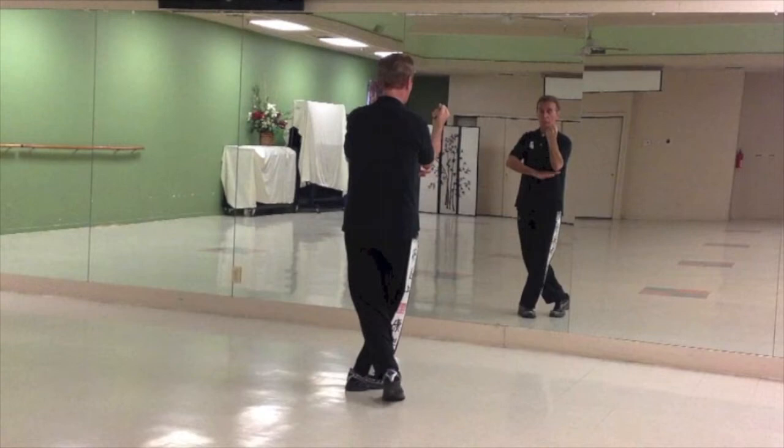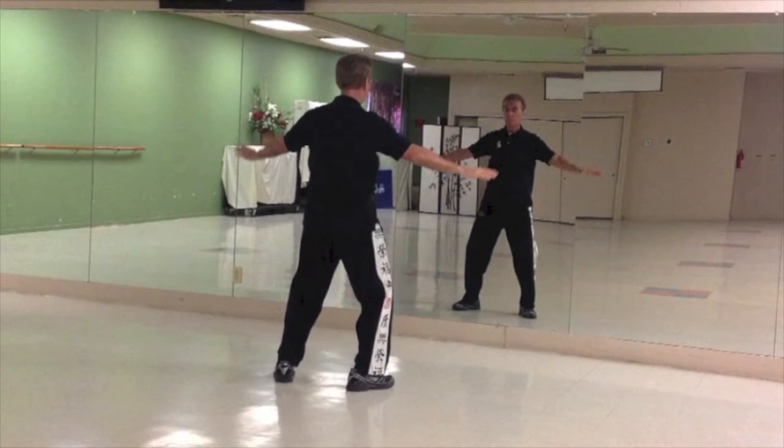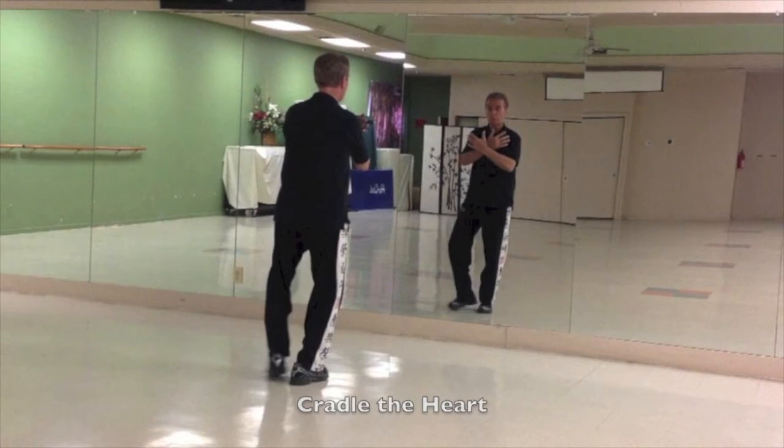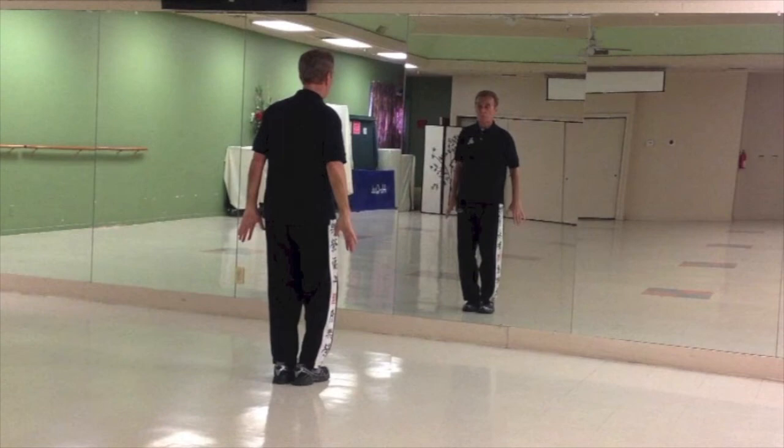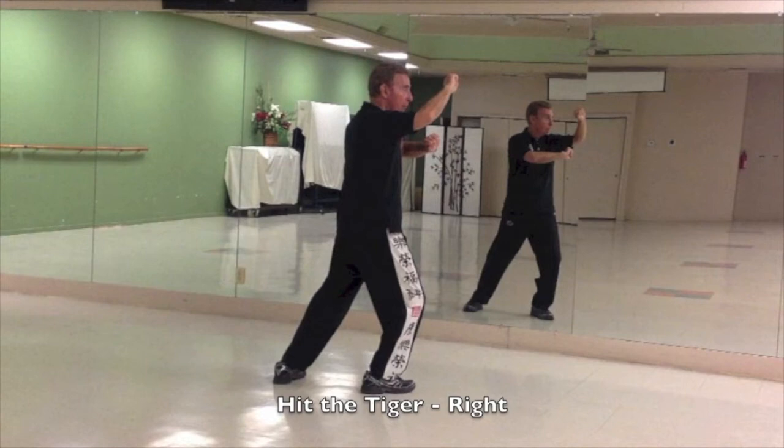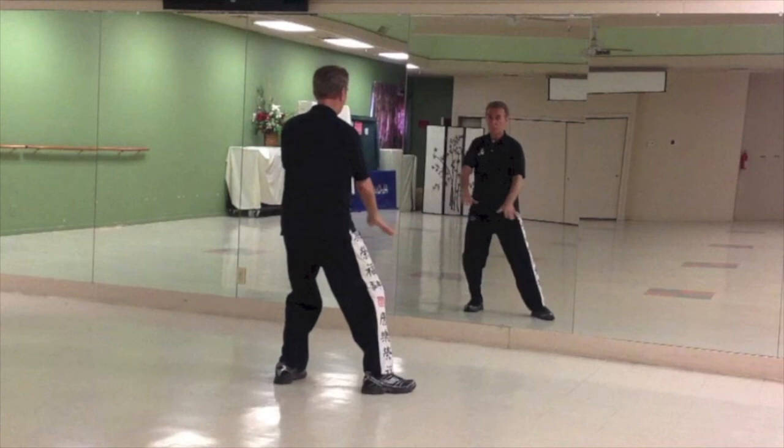Step with the left leg to the side. Bring your right leg in and cross your arms in front of your chest. Sink, step with the left leg and double fist — hit the tiger. Hands open up, called rise in sun. Left leg comes in, slightly sink, step to the right, hit the tiger. Hands open. Pull it waist high across as you shift to the left leg. Right leg comes in and come into a close. Push.